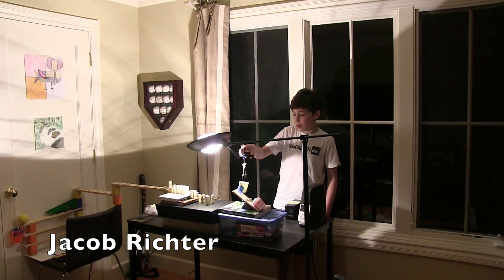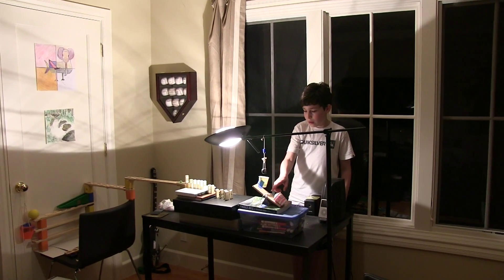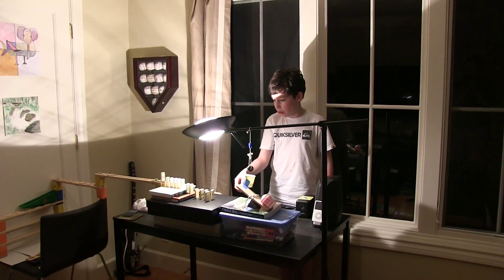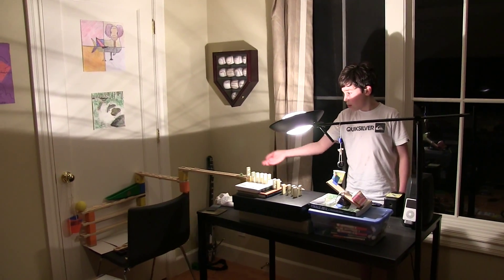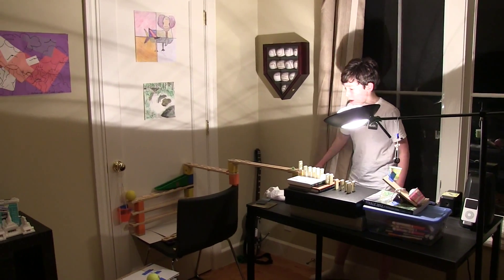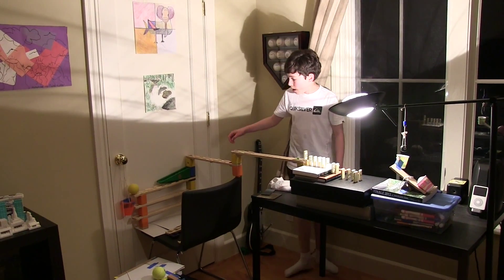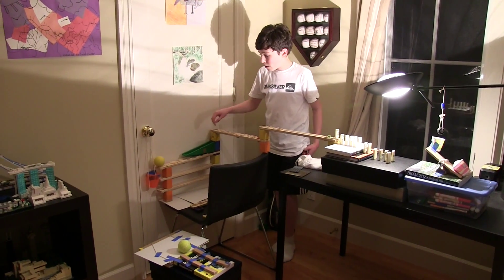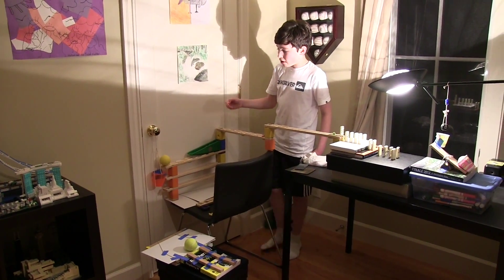First, I cut this string and this weight pushes this lever over so that the ball rolls and hits all of these dominoes into the marble, and then this marble goes down and once it reaches here, all the marbles pour out into the lacrosse ball, which falls into the pulley, which raises this, which in turn